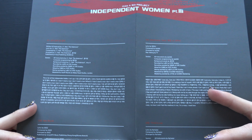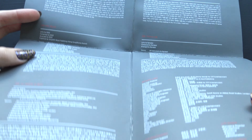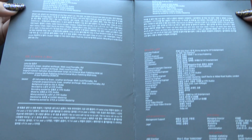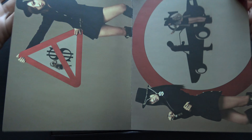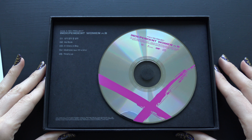Let's see here. Here we go — lyrics. And we have... it's cards. And the CD.